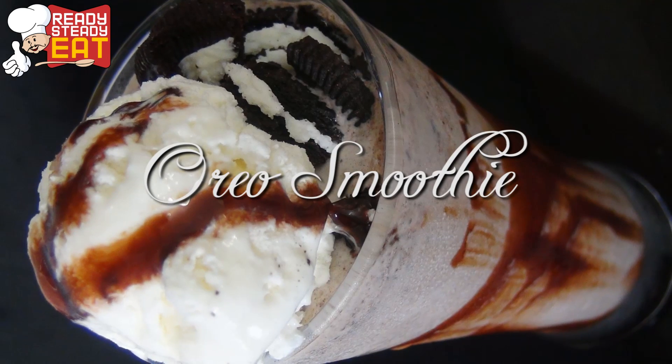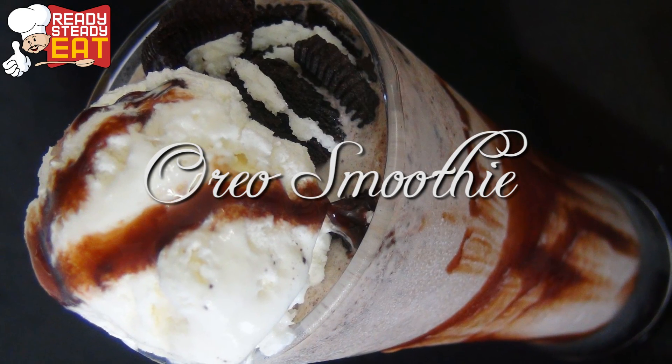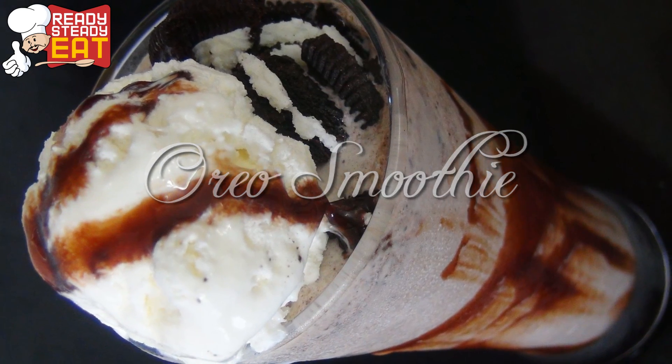Hi there, I'm Kanak and you are watching Ready Steady Eat. Today I'm going to show you how to make Oreo smoothie, especially during the summers. It's very refreshing.